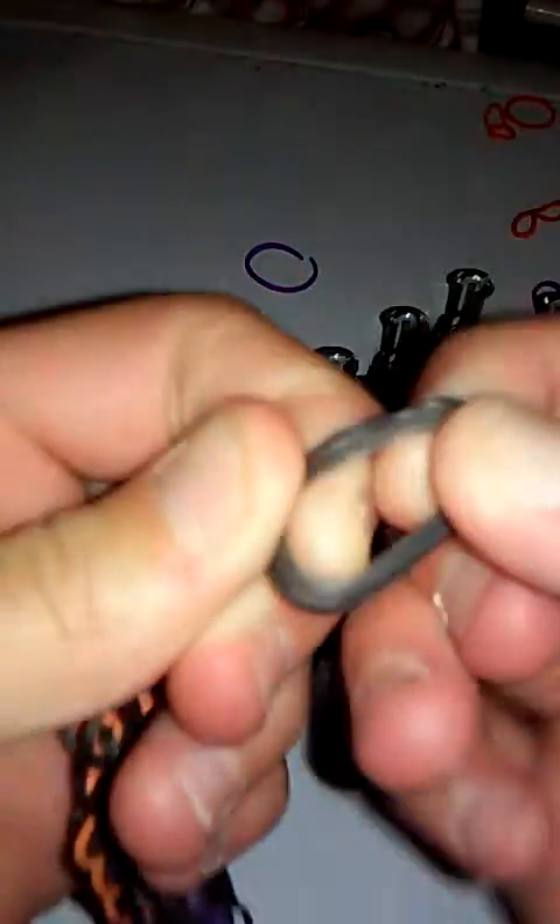Stretch it into place. One broke, so now there's only one here. Take an S-clip or C-clip — a C-clip would work well — and put it on. Take the other side and put that on too. Now you have your bracelet! A very pretty Halloween bracelet that goes good with anything. I love my skull bracelet too — it's really pretty.